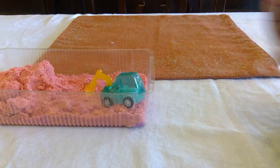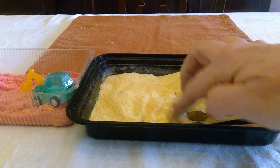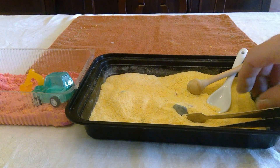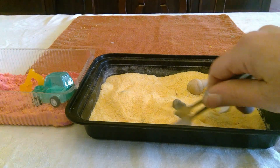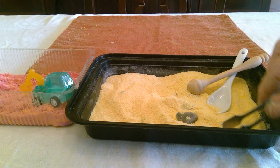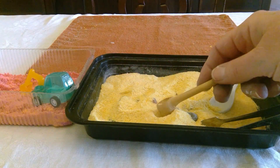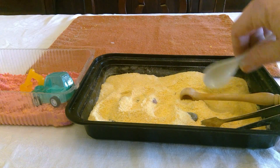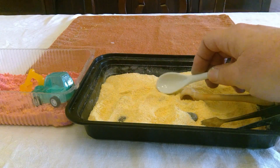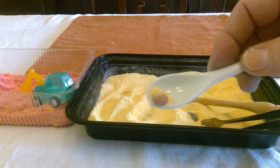If you don't have sand, another thing you can use is cornmeal. I just poured some cornmeal in this takeout container and then added some little rocks in there to dig up and have some different materials. There are also different things to use to dig in the sand, like these spoons, and I even found some tongs that were fun!